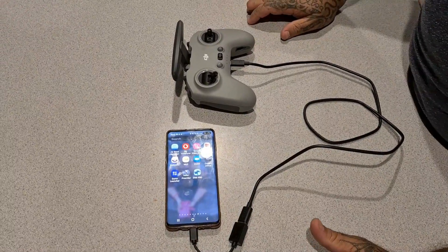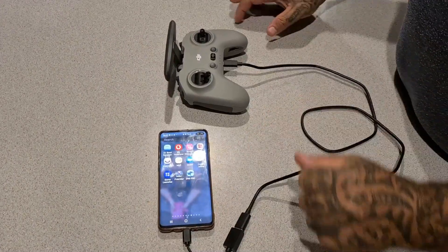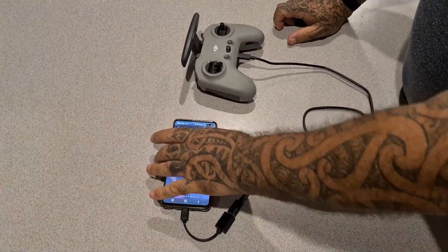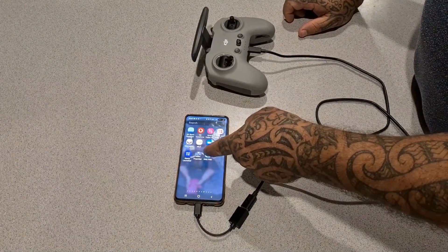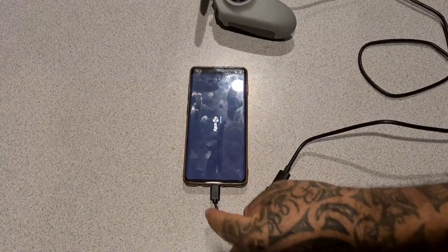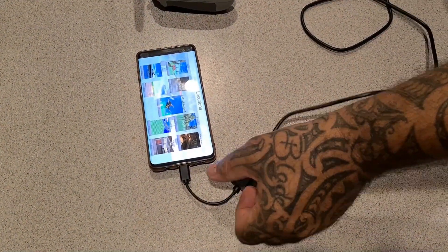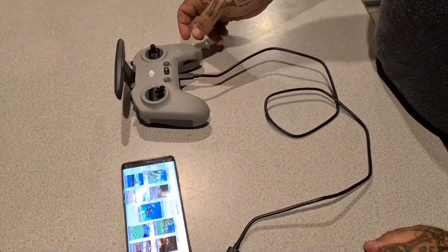Alright guys, BigFollowFPV here. Someone's asked for a video on how to plug this all in with the DJI controller to get it working with the SIM. As you can see, I'm using a Samsung 10 Android. The plugs that you'll use come with your combo pack, which is normally the goggle to phone cable and then obviously the data charging cable.